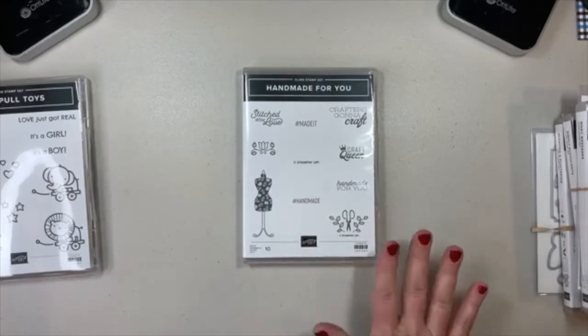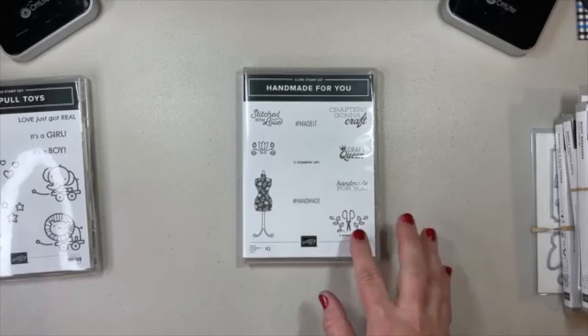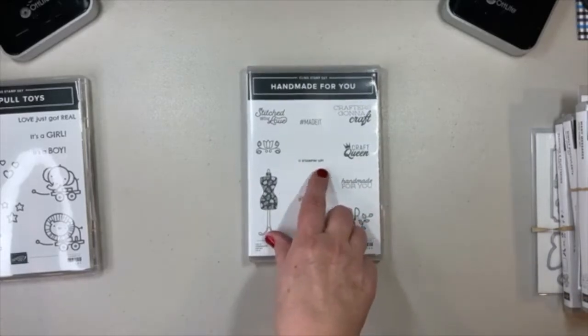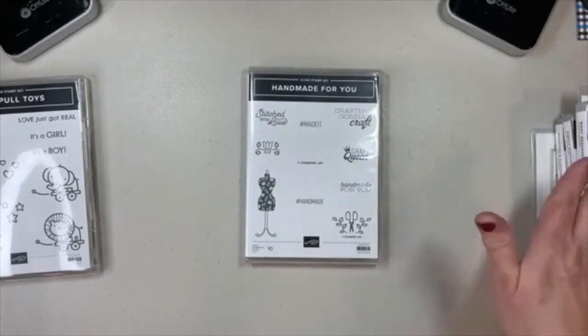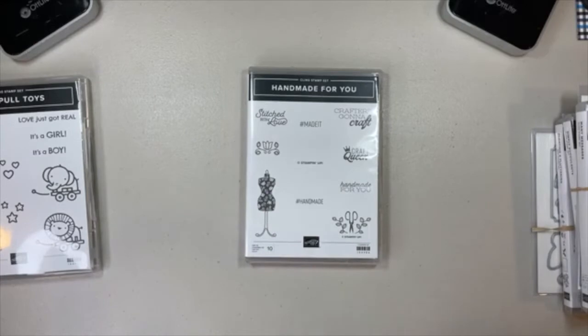I love this sewing-themed stamp set. It has fun sewing things — stitched with love, the dress form, scissors. But I love first of all that it has the Stampin' Up! copyright stamp. So if you make anything with our products and intend to sell them, especially if they have stamped images, the angel policy says you should be stamping the copyright on those things you're going to sell. If you're just giving it away or keeping it for yourself, that's perfectly fine — but if you're selling, we are required to have a copyright stamp on there.